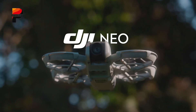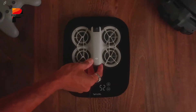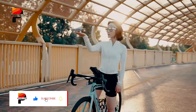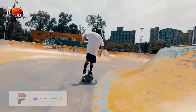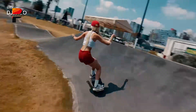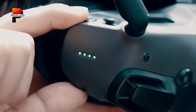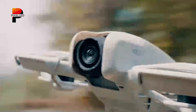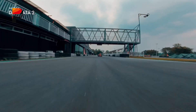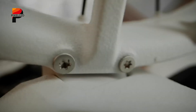In contrast, the DJI Nioh 2 is rumored to stay true to its ultra-lightweight roots. The original Nioh weighed just 135 grams, and its successor could push this further with refined aerodynamics. This palm-sized drone is designed for creators who prioritize mobility — think hikers, vloggers, or travelers needing a device that slips into a jacket pocket. While both drones are portable, the Nioh 2's featherlight build gives it an edge for on-the-go use, whereas the Avatar 3's sturdier frame supports its FPV-oriented performance.